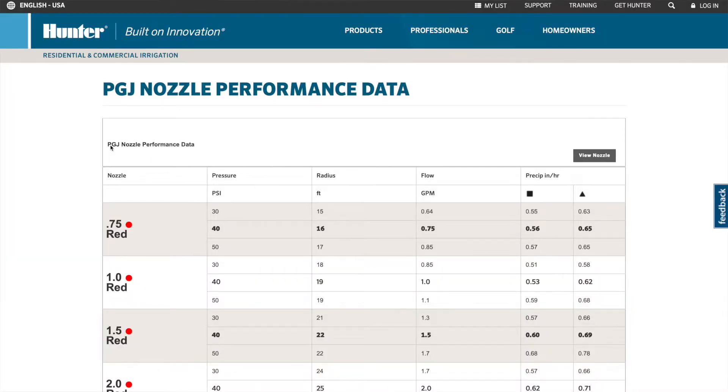It's good to know that the ideal operating pressure for these heads is 40 PSI, and that's why it's bolded right here in the middle — that's going to be ideally the pressure you're working with. You have to measure that pressure to know exactly what you're working with, or you can back into it by how far it throws and by knowing the gallons per minute.